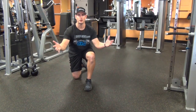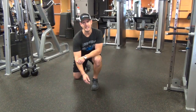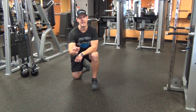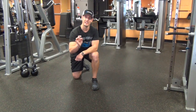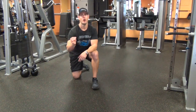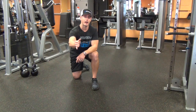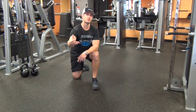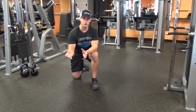Hey there, Coach Chris, Team Critical Bench. I'm here today to give you a very cool core exercise and I'm doing it because it'll actually help your hips. Help your hips? How can that be? Well, our good buddy Eric Wong and his product, Hip Flexibility Solution, alludes to this and I couldn't agree with him more.